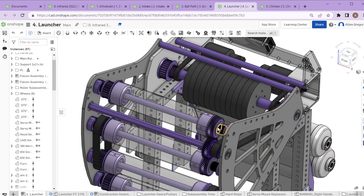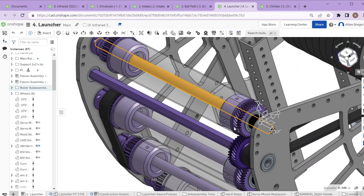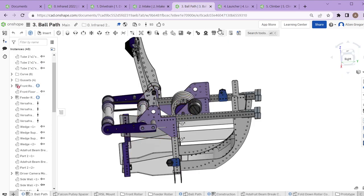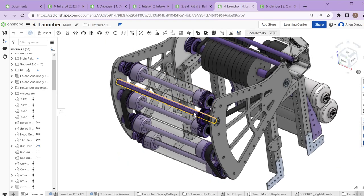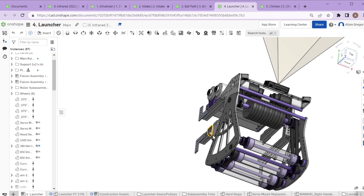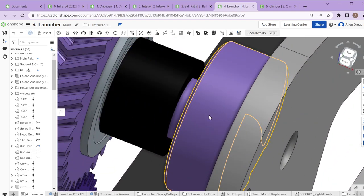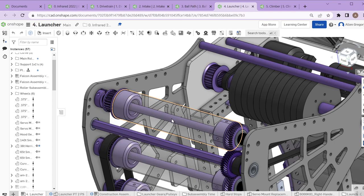These are a similar dead axle setup — a half-inch shaft running all the way through. We didn't want to run a larger shaft the whole way through for weight reasons, and the bearings here are a little bit better since these rollers are spinning quite a bit faster than the intake or ball path. They work the same way — bolts on the outside bolt into this tube from both sides to provide structure. Spacers and shaft collars allow us to swap rollers pretty easily: take out two bolts, take off the top roller, put a new one in.